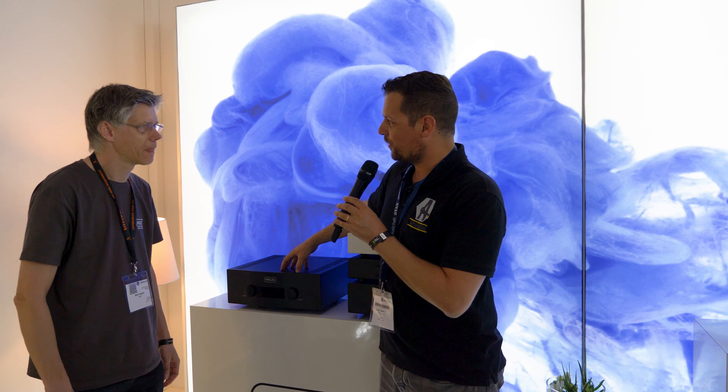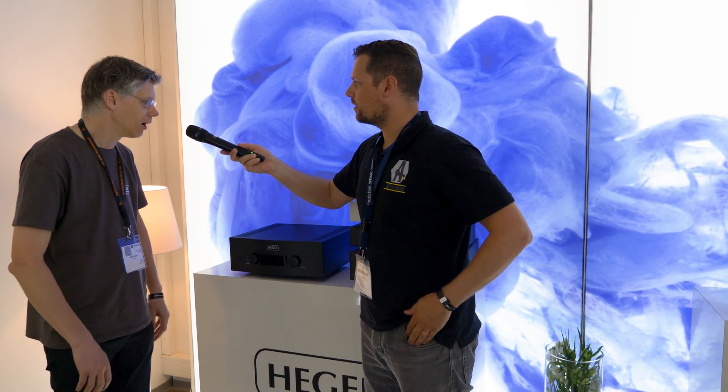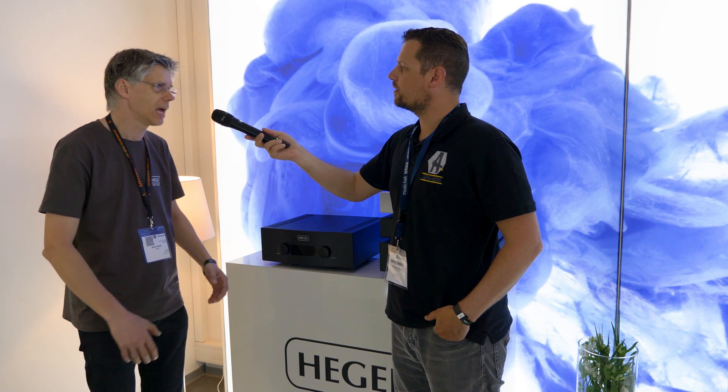It's not a small introduction. It's the new Hegel H590. And it's not a successor — it's above the H360. Yes, it really is. We decided to make a really flagship reference power amplifier. And we used technology from our biggest reference monoblocks, the H30.